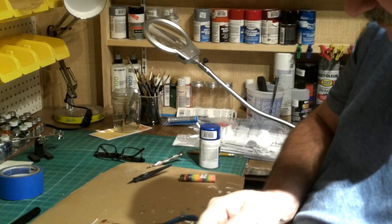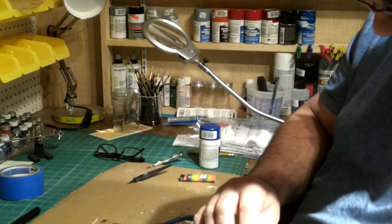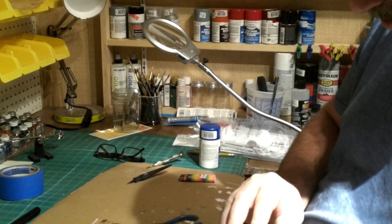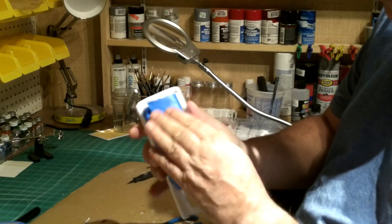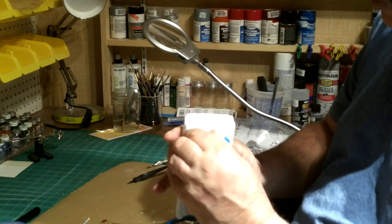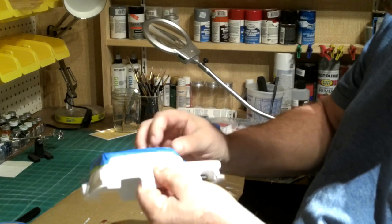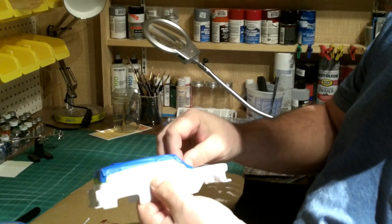You know, all of us old modelers should be helping the younger generation on learning how to do this, and maybe we also influence somebody to get started in it. It might take several pieces of tape - whatever - just take your time, hold it around, make sure there's no gaps anywhere where your paint can blow up underneath of it. Make sure it's all good and taped down.